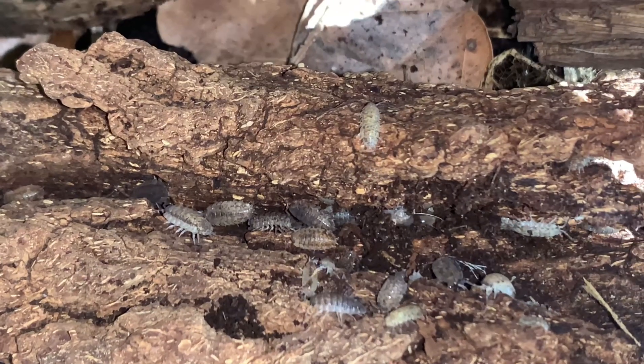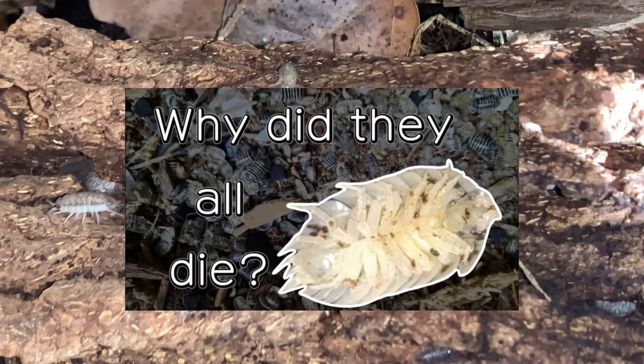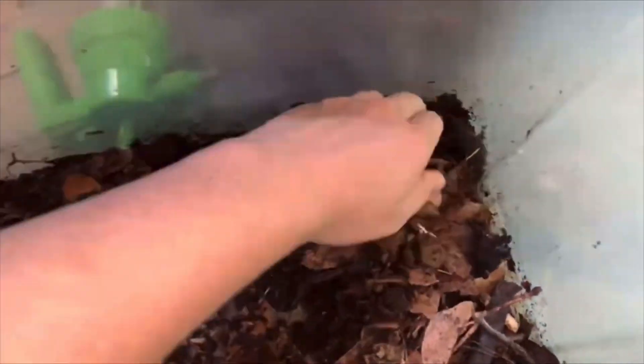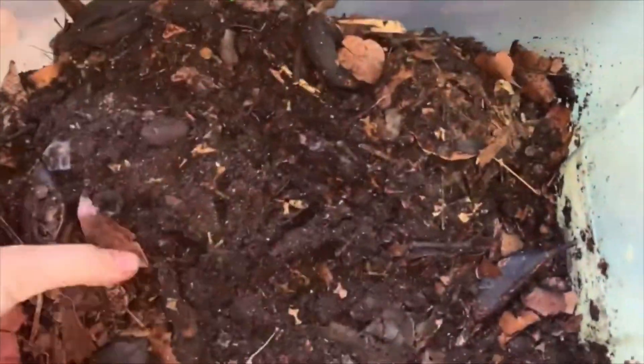For more information about colony crashes, check out this video which will be in the description. But all of this can thankfully be avoided by providing deep substrate and turning the soil frequently whenever you notice a frass build-up.